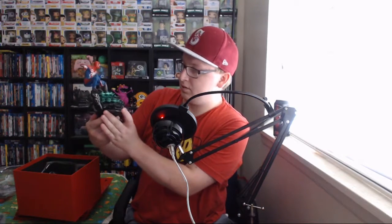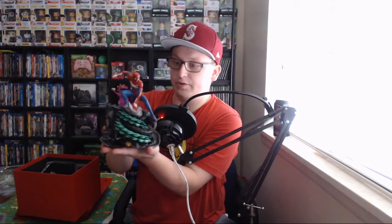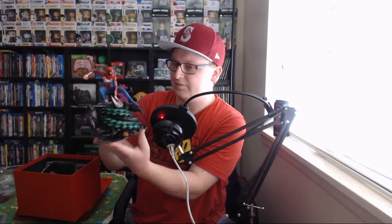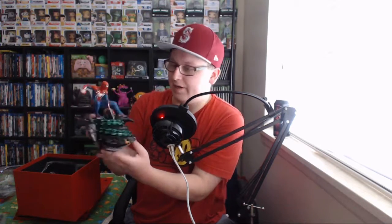So here it is — that's the statue. Spoilers. It's like Rhino's in there. It's like Spider-Man's standing on a bunch of the villains — or parts of the villains, I guess. I don't know. So there you go, there's the statue. It looks pretty cool.